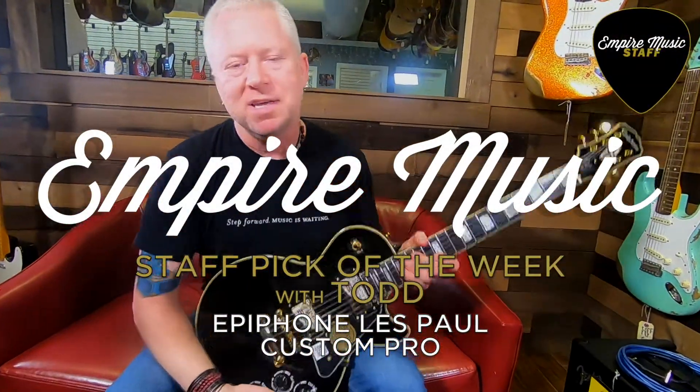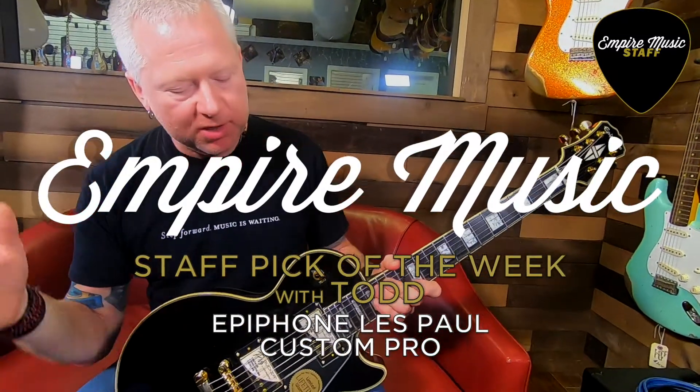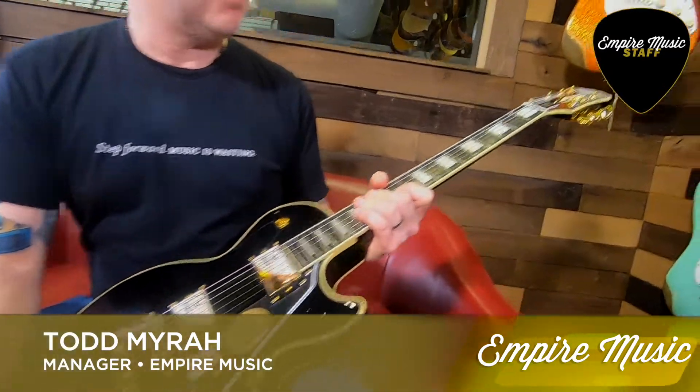Hey guys, it's Todd with Empire Music. For this segment of Staff Pick of the Week, I wanted to go over this fine guitar and talk a little bit about what I really like about it. This is the Epiphone Les Paul Custom Pro.